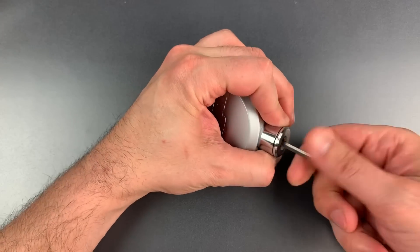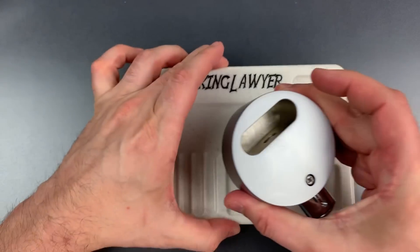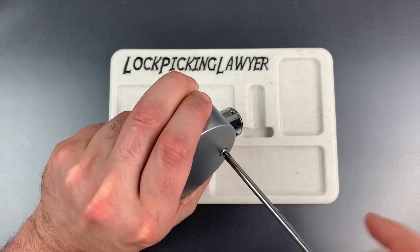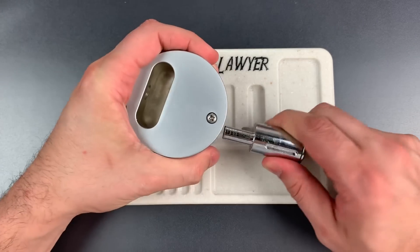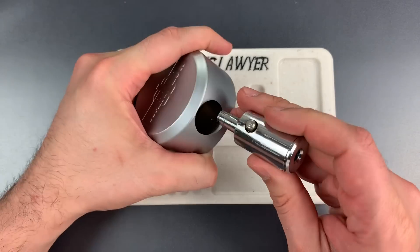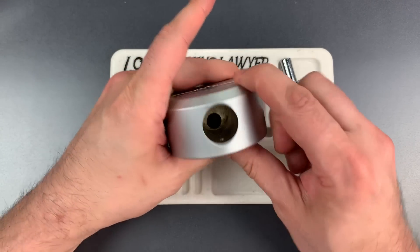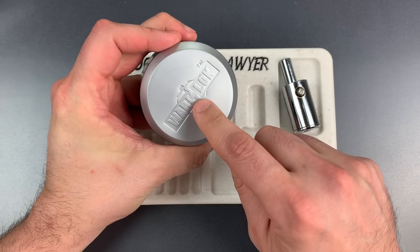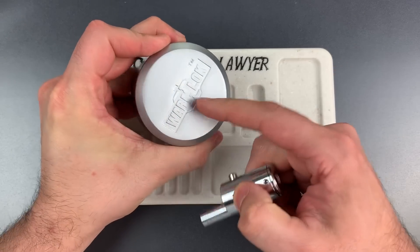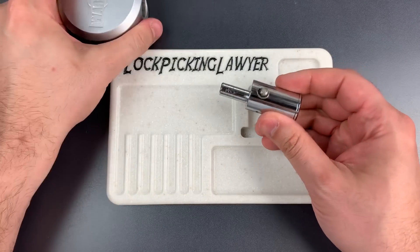Let's relock that core. The first step to disassembling this is to remove this screw right here. That allows us to pull the entire core out. We can see there is a spring-loaded locking lug and that extends upward toward the face of the lock. That's an interesting choice because what that does is create a very thin point on the face of the lock right about here — that could be a very exploitable drill point. Just put a small hole there and push down on this plunger. I may try that in a future video, but let's continue taking this apart now.